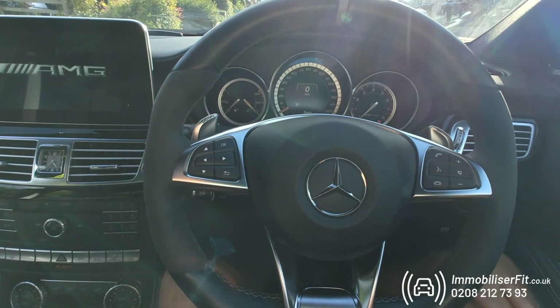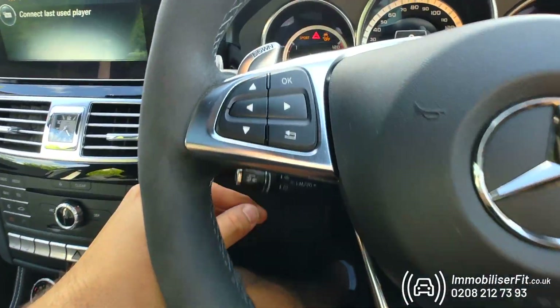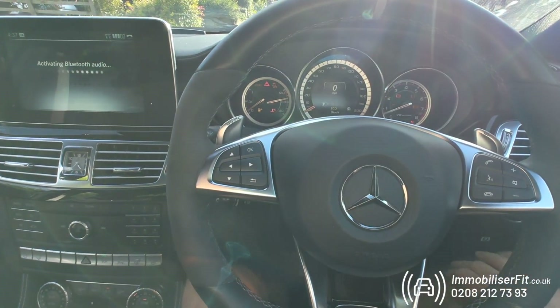This is the Halo Mini on a 2015 CLS 63 AMG. To get one of these installed, give us a call on 0208 212 7393. We're Immobiliser Fit — thanks for watching.